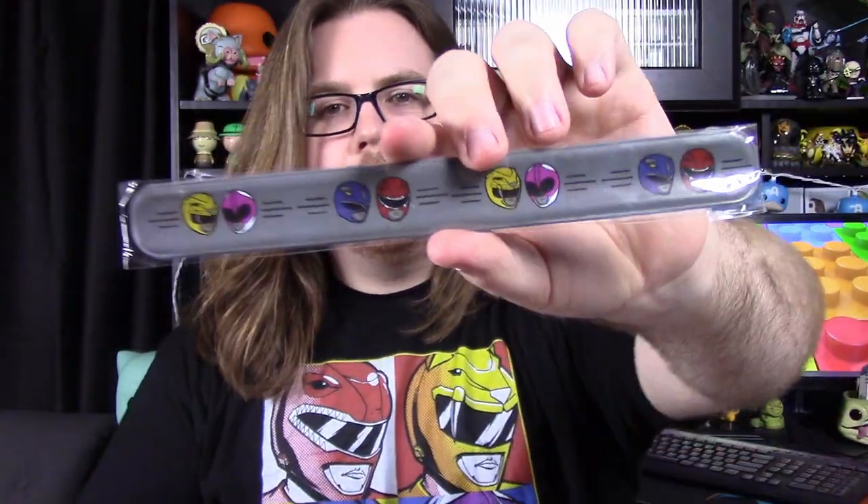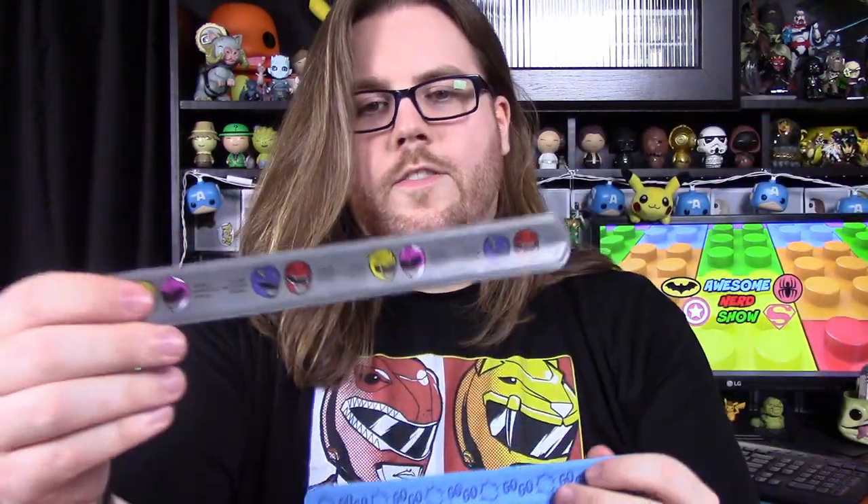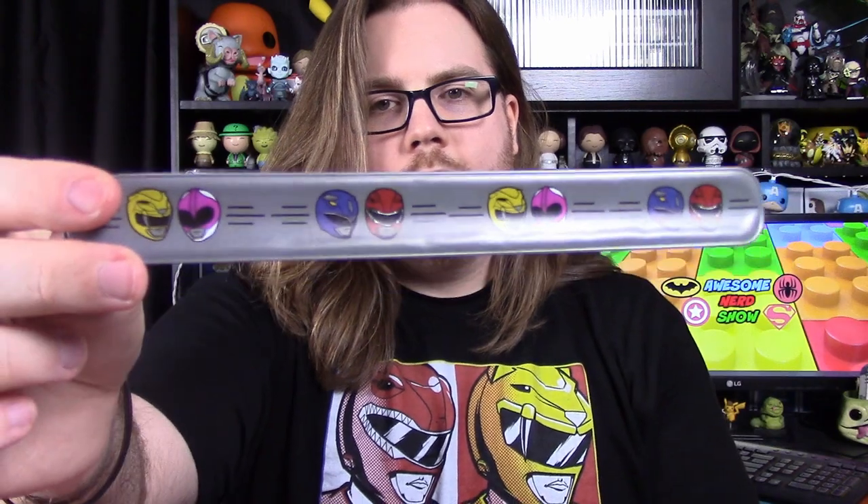Next up, we have two slap bracelets. One bracelet has all the Ranger helmets on it, and the other one just says 'go, go' all over it. They're slap bracelets, going back to the old days with those. I have no use for them, but they're still kind of fun.